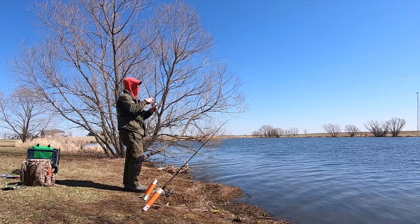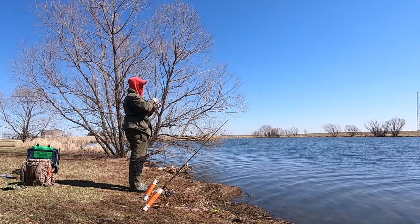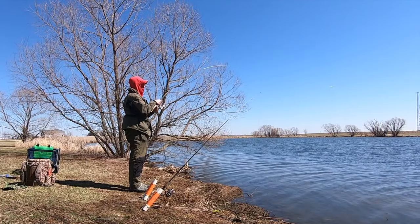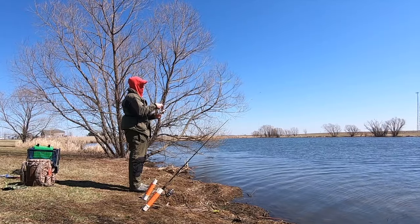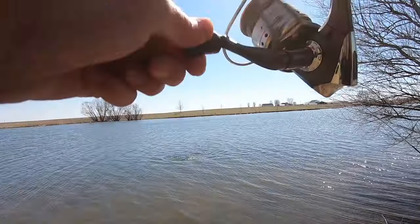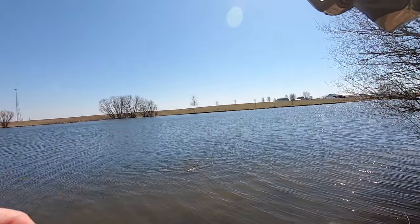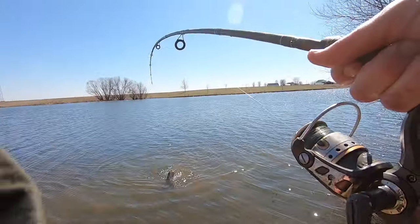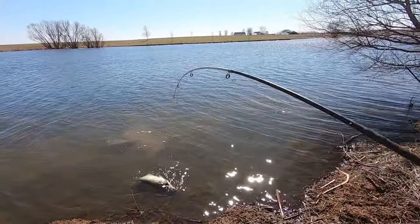One thing about these short rods, man — work them forearms out. The afternoon bite is heating up. That's another really nice fish.